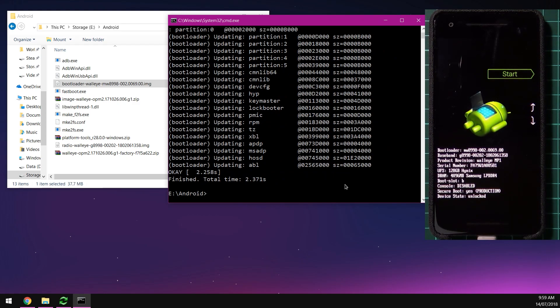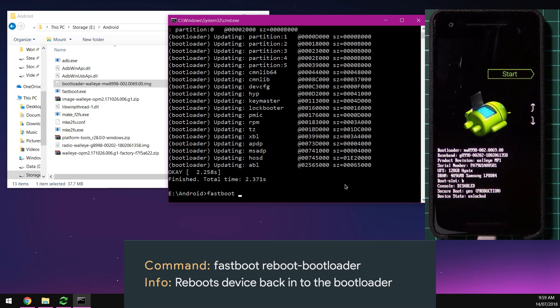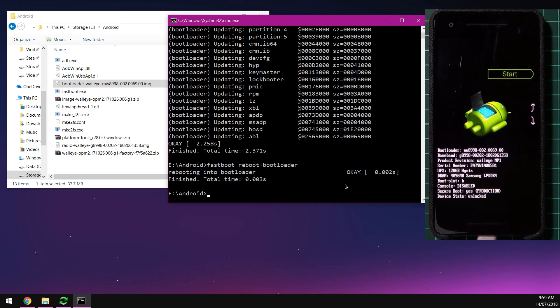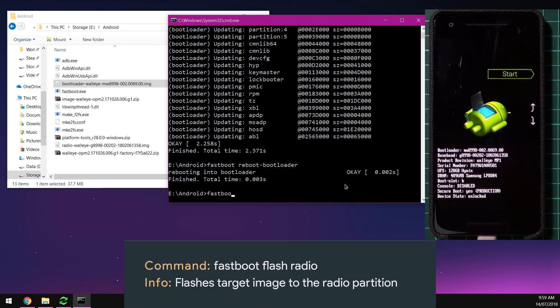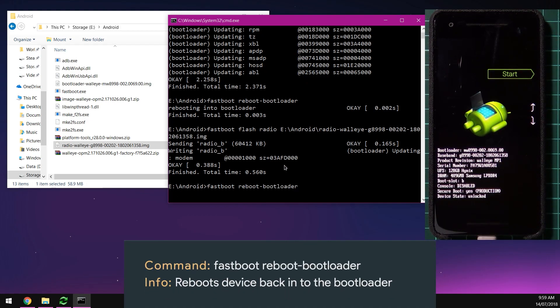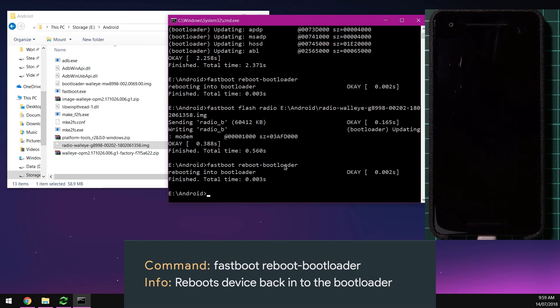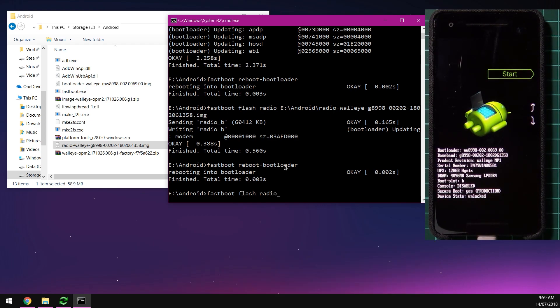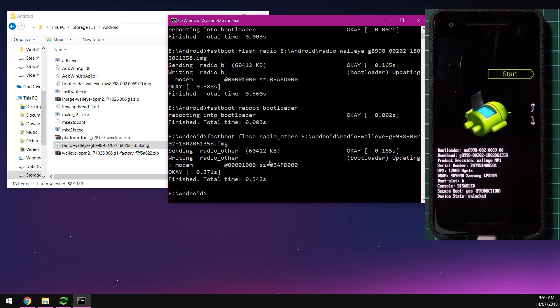Reboot back into the bootloader once more, then flash the radio image: type fastboot flash radio, leave a space, and drag in the radio image. You can press the up arrow key to access previous commands. Once back in the bootloader, flash radio to the other slot: type fastboot flash radio_other, leave a space, drag in the radio image, and hit Enter.